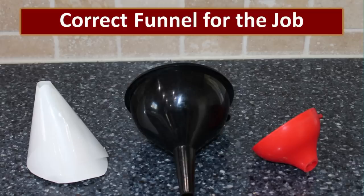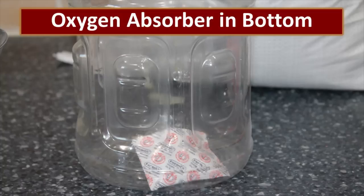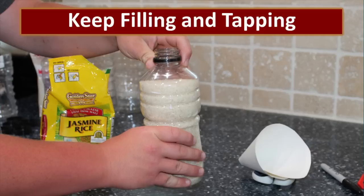It's important to select the right funnel — dry foods come in a variety of sizes and neck sizes vary from bottle to bottle, so pick the one that works well for you, or even make one out of a piece of cardstock and some tape. Put the oxygen absorber right in the bottom of the bottle first, then fill the bottle with your dry food. While you're filling, make sure to tap the bottle to help settle the contents.